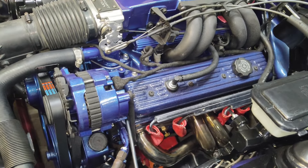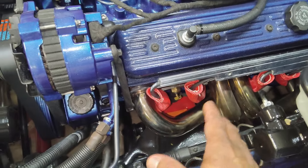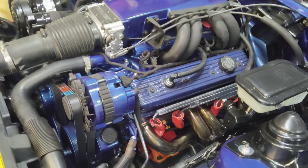Not only do these look cool, but most importantly they protect your spark plug boots and wires from burning from the heat coming from the exhaust — especially if you've got headers on your vehicle. I would definitely recommend putting these on. They're cheap enough and easy to do.